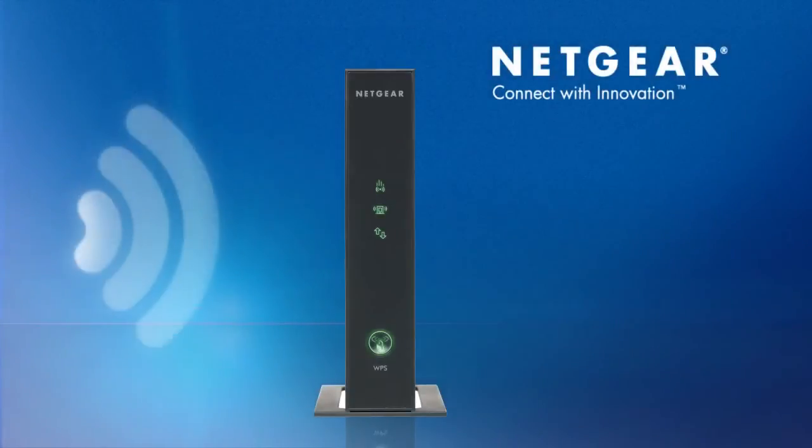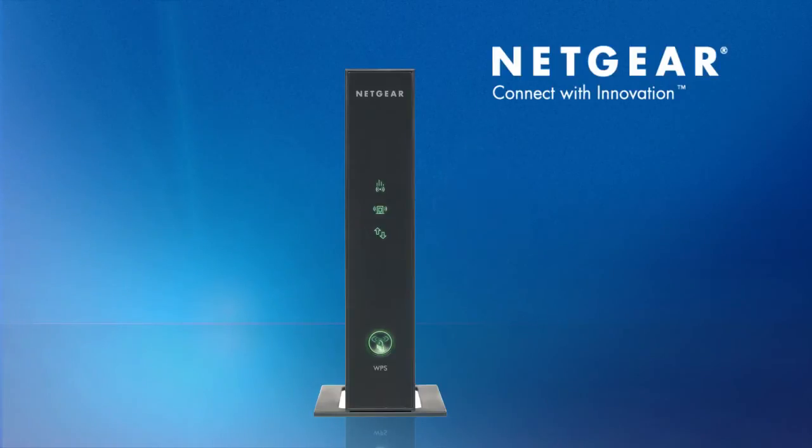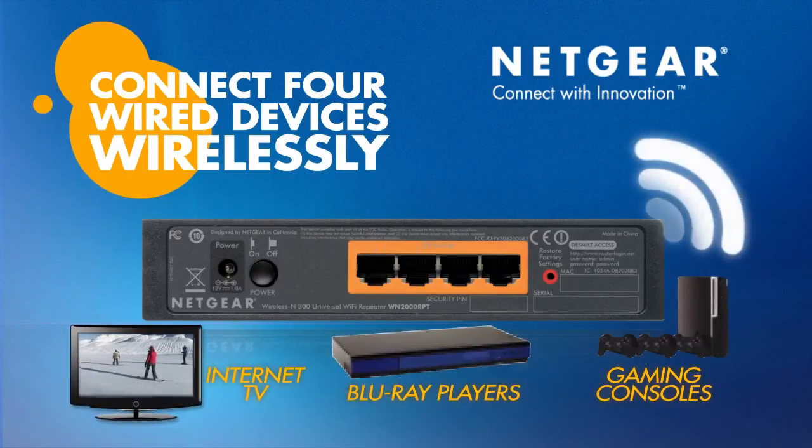In addition to extending your Wi-Fi coverage, the Netgear Universal Wi-Fi Range Extender has four Ethernet ports, perfect for connecting gaming consoles, internet-ready TVs, and Blu-ray players to your wireless network.